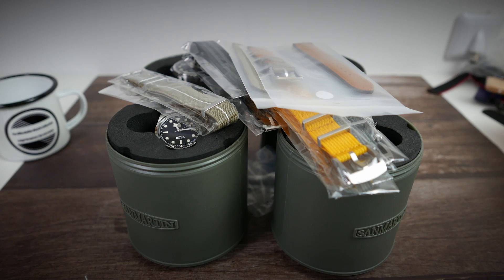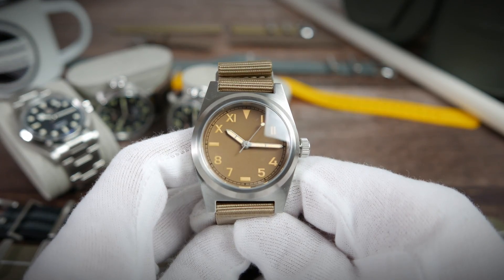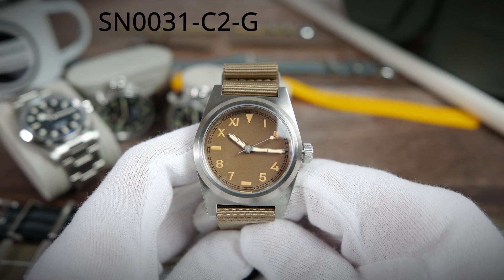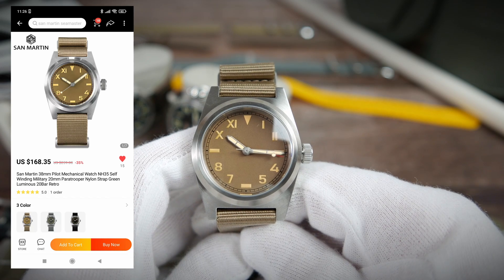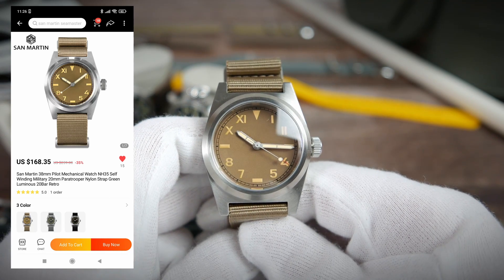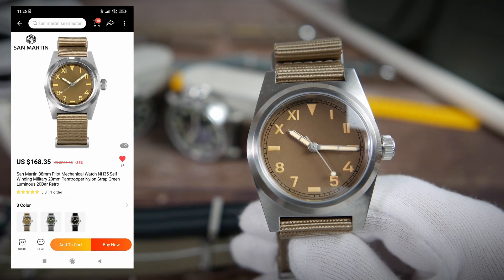Here they are side by side, all plastics removed and thrown in the recycling bin. First we have the SN0031-C2-G Unimatic U2 homage. These come in gray, black, or this yellowish khaki. They cost $168.35 on a NATO strap, or about three dollars less on a two-piece nylon strap.